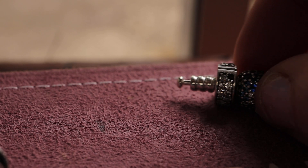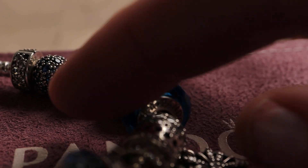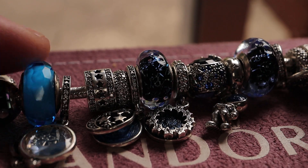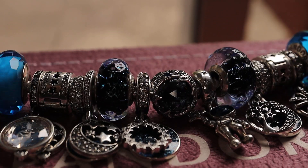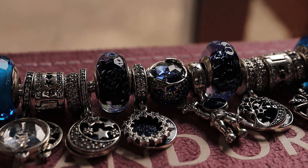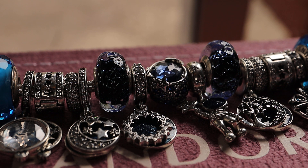So yeah, that's how that one's coming along. I still feel like I want to change out the light blue ones for something darker, or possibly even just a blue Murano. It will change — it's a given.